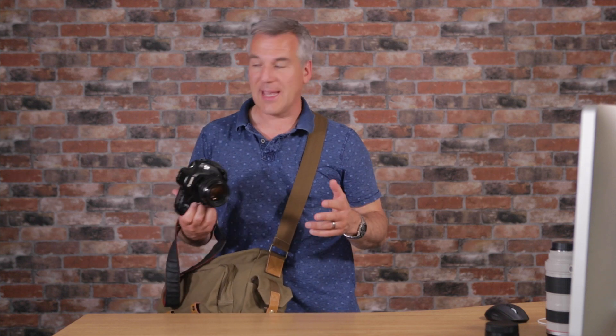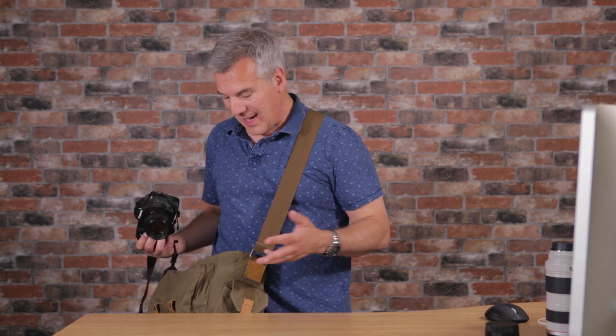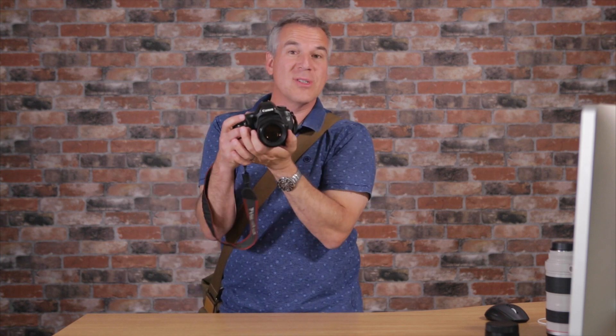I tend to always be using shoulder bags like this. My professional bag is a Lopro Nova that's got all slots in here - it's bigger and bulkier than this. I take that out when I've got two cameras potentially, three lenses, lights, and all that stuff. This feels nice and light. As a style, I can keep it in front of me, I can flick it around behind me, and off I go shooting.